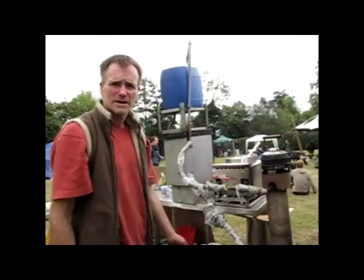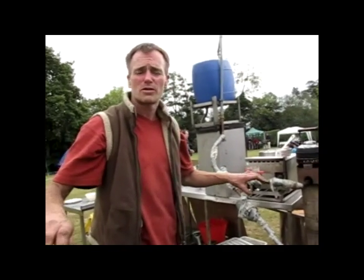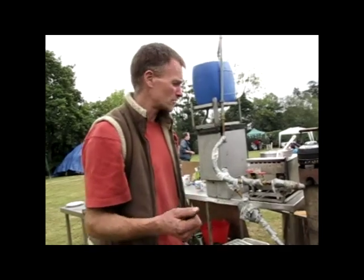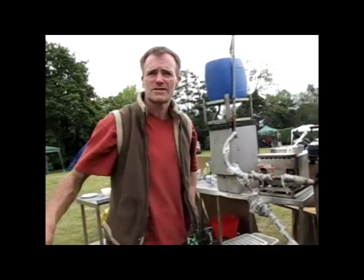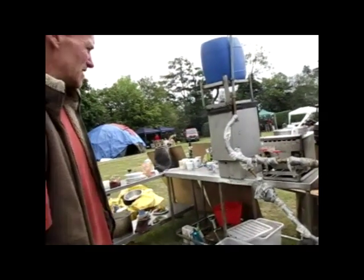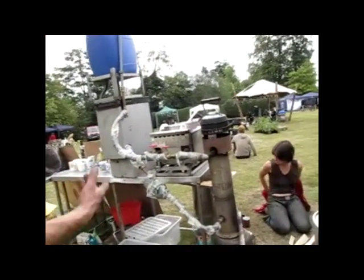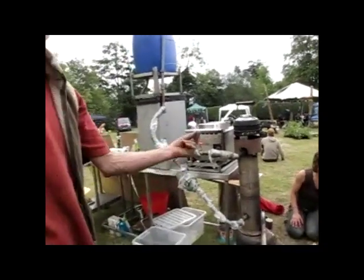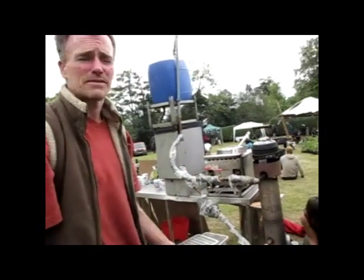Another clever thing about rocket stoves is you can send the flue gases horizontally through a thermal mass — that is one of the main features of a rocket stove that makes them intelligent. You can do the same with this. If you're going to have an efficient burn, capture the heat. This is just lagging to keep the heat in. There's no point in demonstrating an efficient burner if you're not also going to demonstrate efficient use of that burner — capture all the heat.